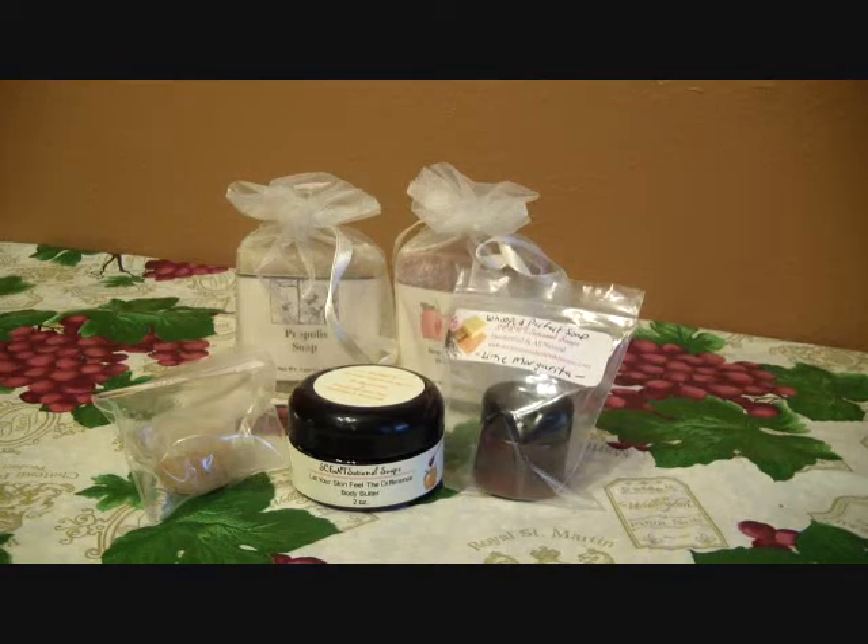Hey everyone, it's Angie and today's review is coming from Scent Sational Soaps. They have a website and they are also here on YouTube. I will post both of their links down below. They sent me a few products to try out from their store, so I want to go ahead and thank them for sending these out. Thank you to Sarah and Chad, who is her big helper. Let me go ahead and get started and I will tell you guys what they sent and show you how everything looks.